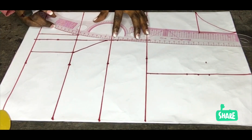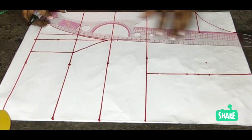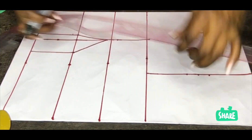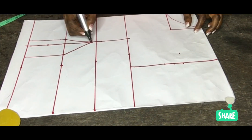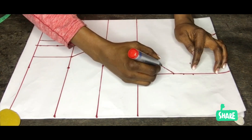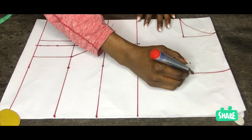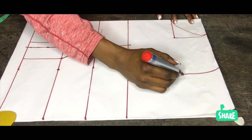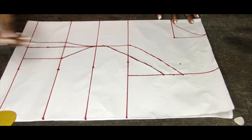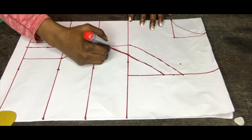I will now go ahead and connect the dart dots for this dress. Don't make it pointy — make sure it is relaxed. Connect the armhole: the upper one goes to the center front and the lower one goes to the side front. It's very simple but it's something you need to study, especially for people with big busts.